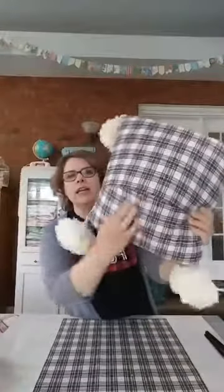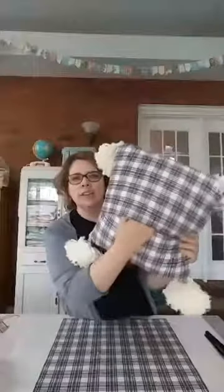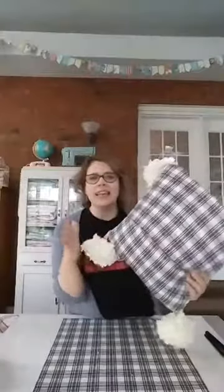Those back pieces make an envelope back for the pillow — my favorite way to do a pillow. You just pop in the pillow form, you don't have to hand sew the opening closed, and you can take it out for easy cleaning. Another advantage: once Christmas is over, you can take the cover off, store it in a box really small, and then use your pillow form for Valentine's Day or spring. No need to buy a ton of pillow forms when you can just change out the covers.